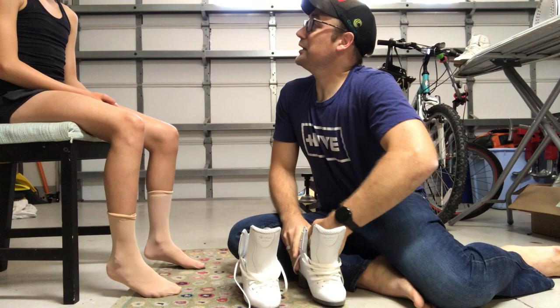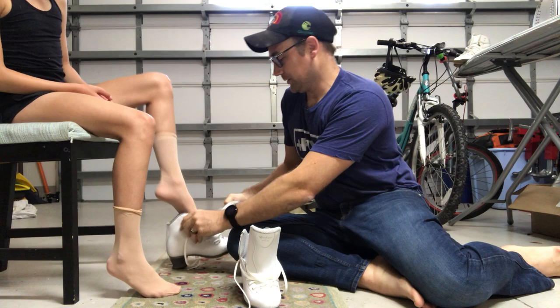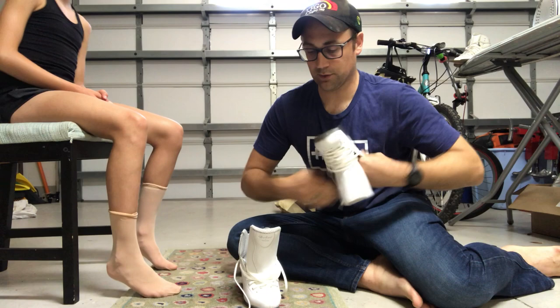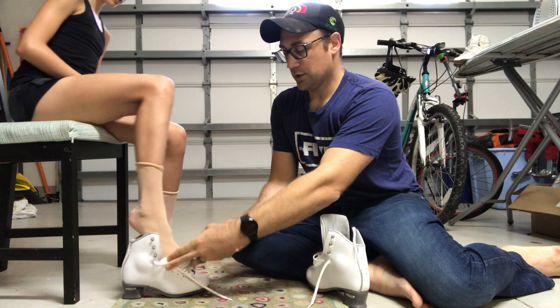All right, let's slip the foot in. Right when I slip it in, see how I can get my finger behind the heel? I'm going to apply some pressure to open the heel cup and give it a little space — I'll do it to both skates. If this is new to you, I would start one at a time.